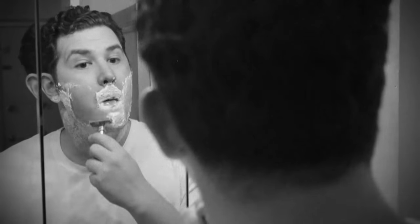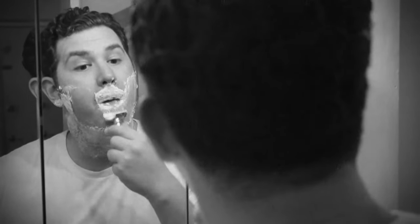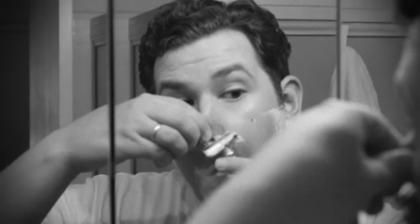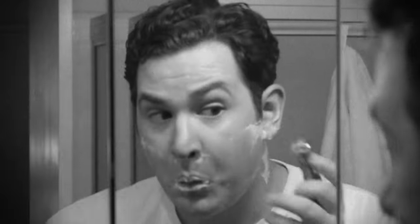First, rinse your razor in hot water. Now, hold your razor at a 30-degree angle to your face. It's very important that you don't apply any pressure. Let the weight of your razor gently slide down your skin and cut the hairs with short, easy strokes and with the grain. Remember, the key is beard reduction, not beard removal. You'll get the remaining stubble in your second or third pass.